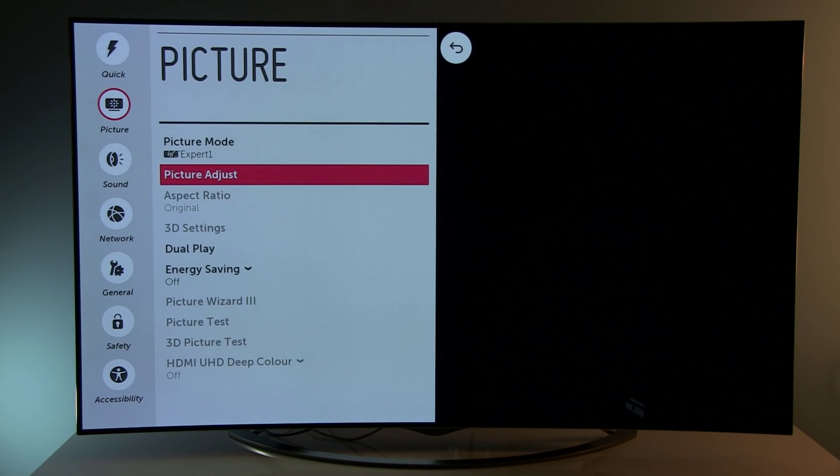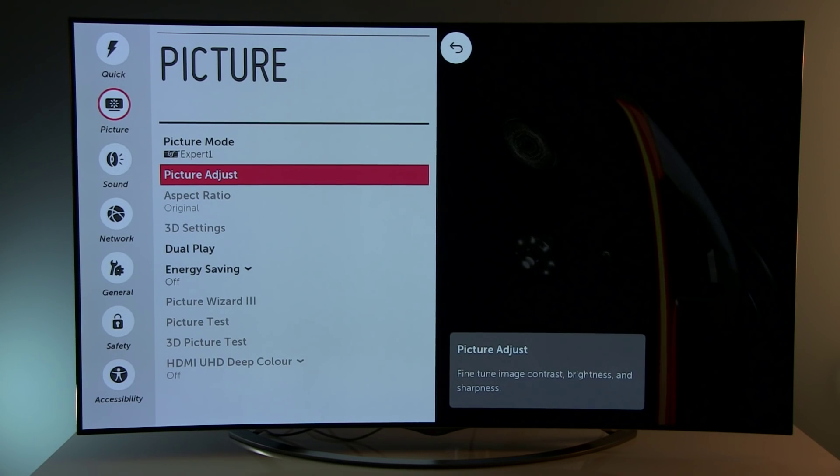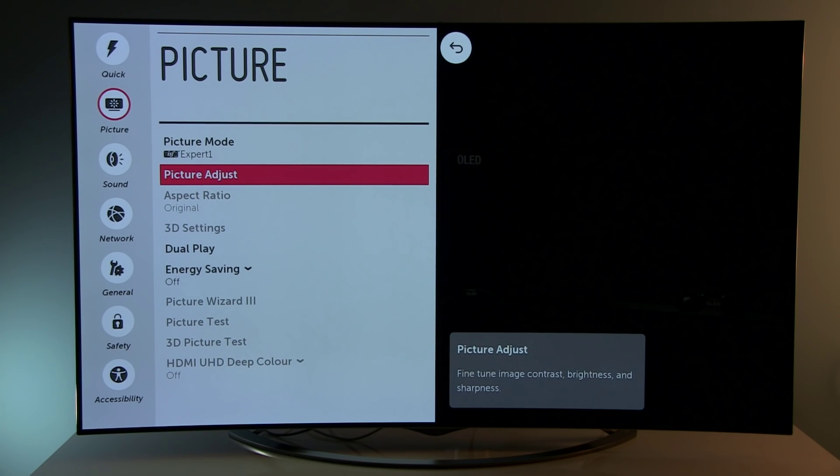Aspect ratio depends on the content. Currently I'm playing these videos through USB so I don't have access to aspect ratio, but it should be set to Original or Just Scan.